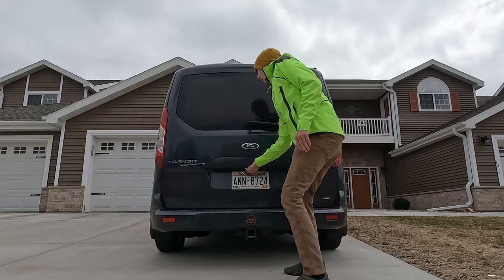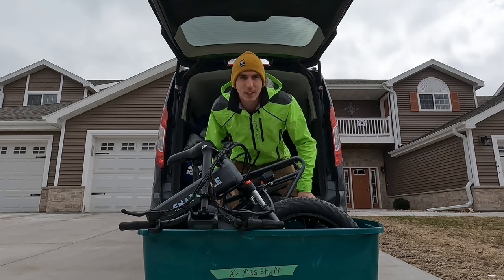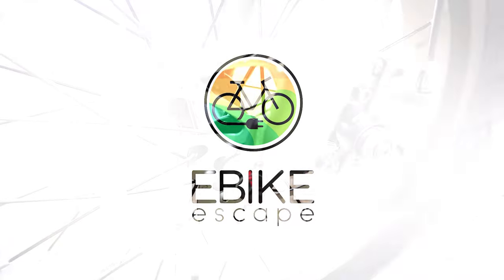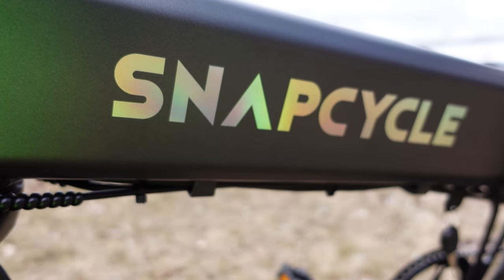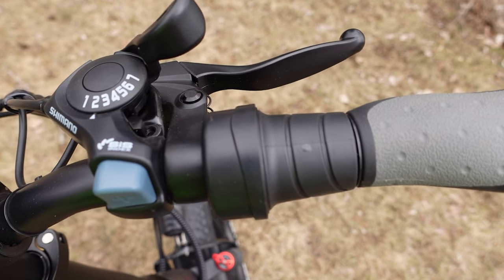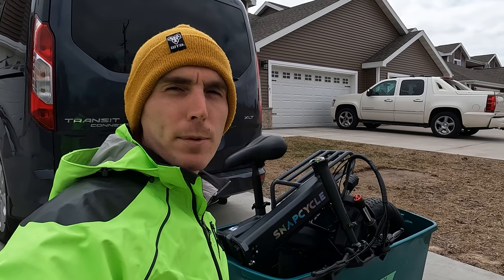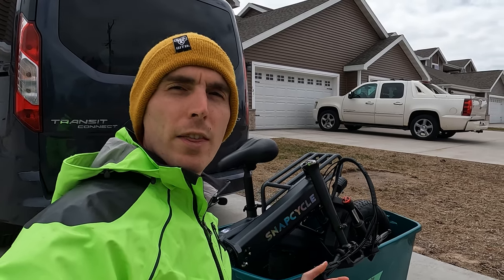Hey everyone, Ryan from eBikeEscape, and in this video we're going to be reviewing the SnapCycle S1 Fat Tire Folding Electric Bike, so let's get into it. Before we get into the walk around, if you are looking to purchase any SnapCycle electric bike, be sure to check out the link in the description. There's a code for $50 off and using our link also helps support eBikeEscape. Thanks in advance for your support.